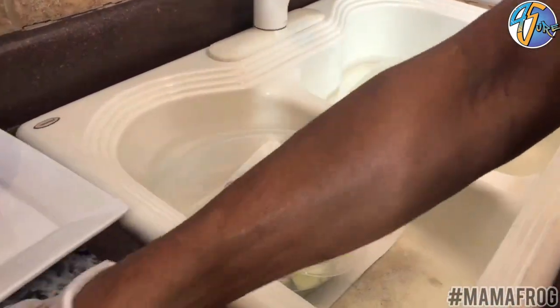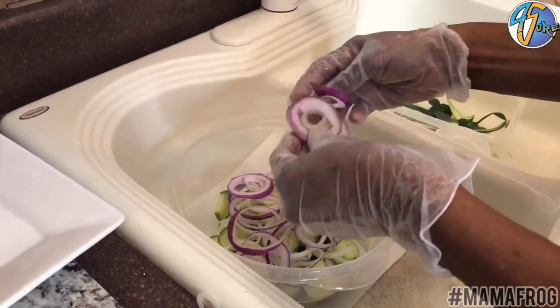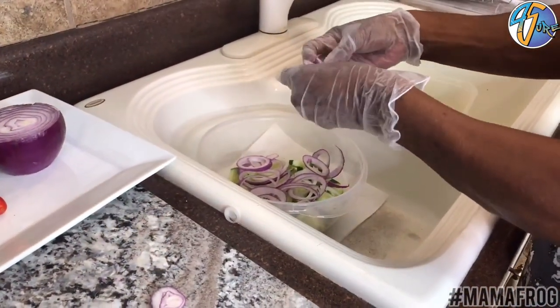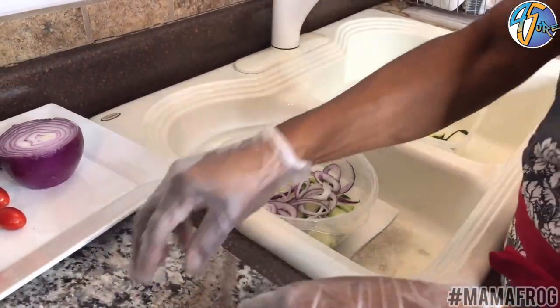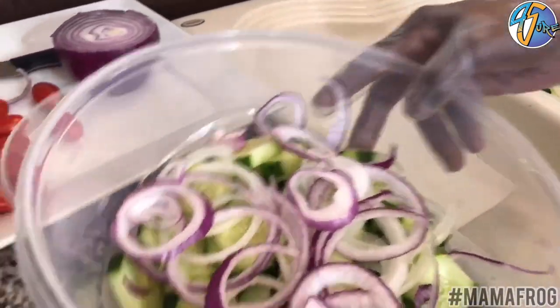Come Thanksgiving, if you tune in, it's the Four-Sure Family channel. I did a video — turkey off the bone — I did a whole Thanksgiving dinner. So if you've never cooked a Thanksgiving dinner, just check on the Four-Sure Family channel and look at the video for the off-the-bone turkey.